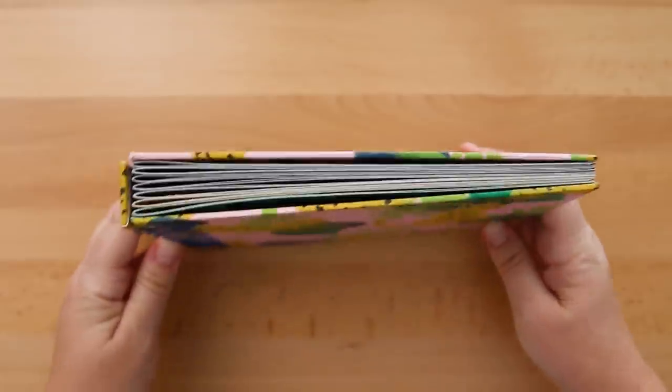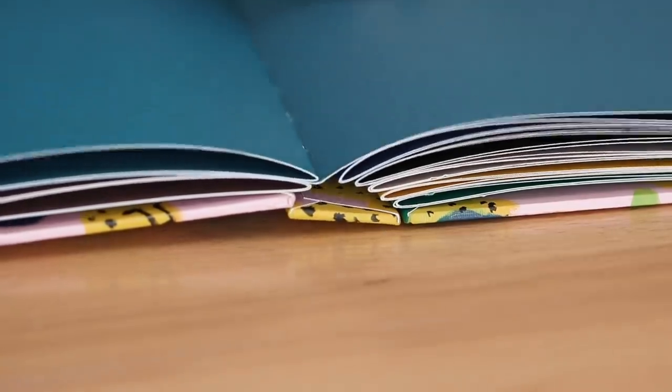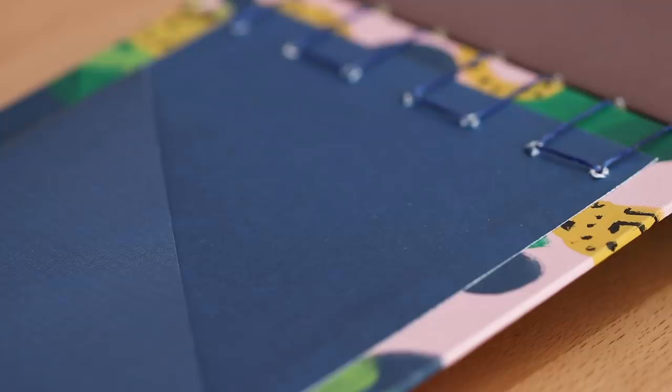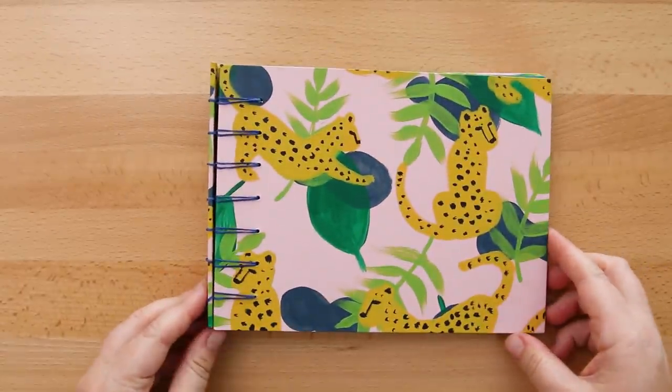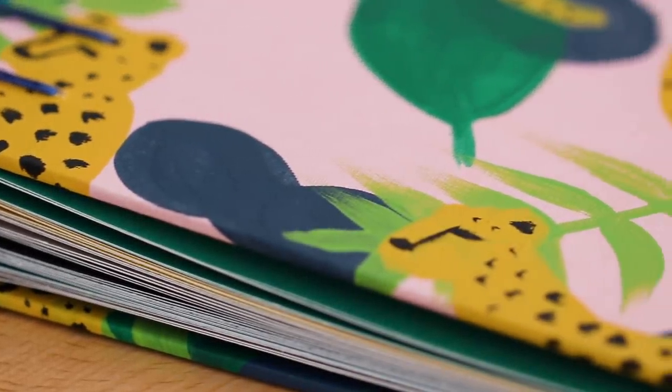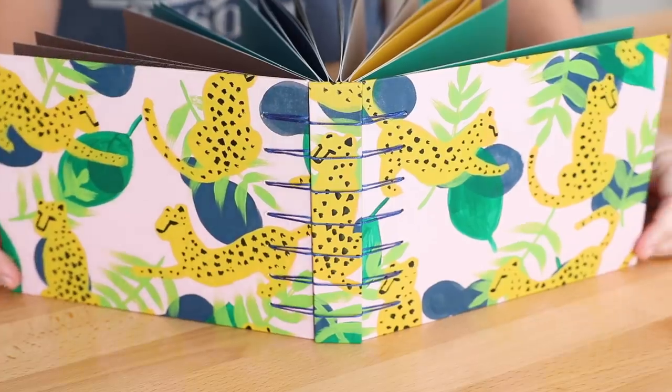Now that the back pocket is dry, this book is complete! What do you guys think? The secret Belgian binding allows the book to lay flat when it's all the way open, making it great for drawing in or as a nice album-type book. I like the color combos of the spreads on the inside. The back pocket is a nice add-on, and my favorite part of this book is the cheetah pattern on the cover. Please give this video a big thumbs up because this took me a long time to make. Thank you Haley for the inspiration - I know my book isn't exactly like hers, but I think hers is amazing and I wanted to try my own twist on it. Feel free to adjust the measurements I showed to make your own version, and let me know if you want to see more recreation-type videos in the comments.